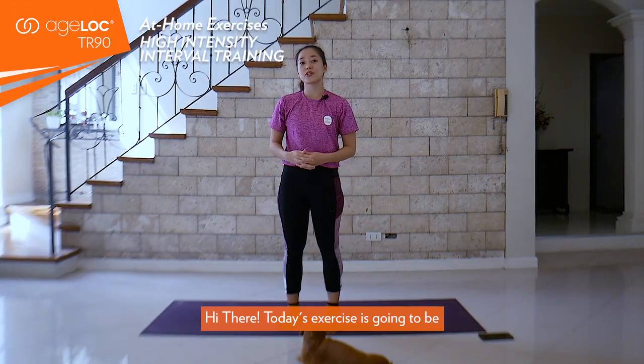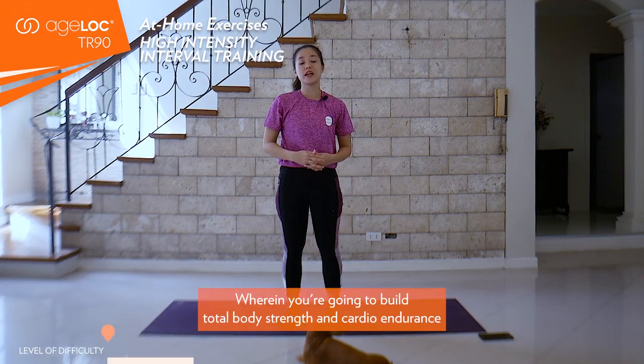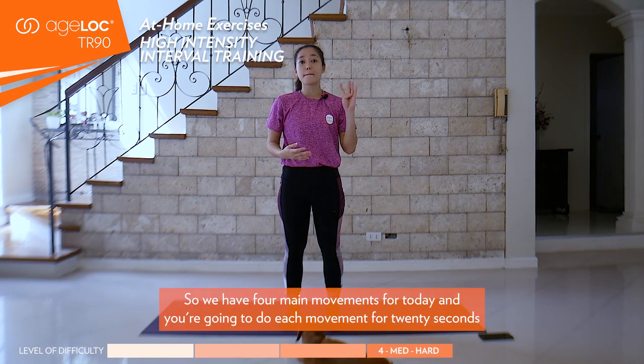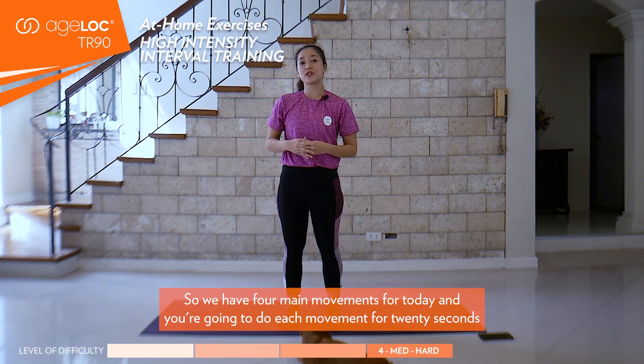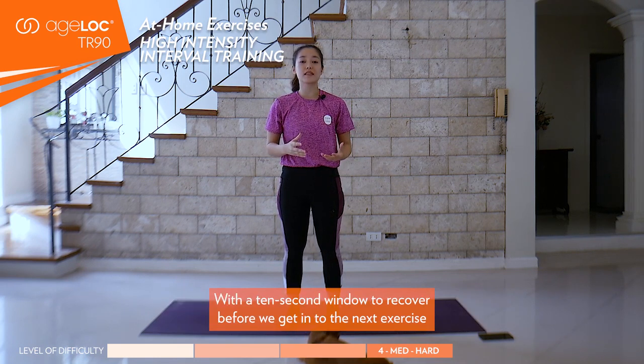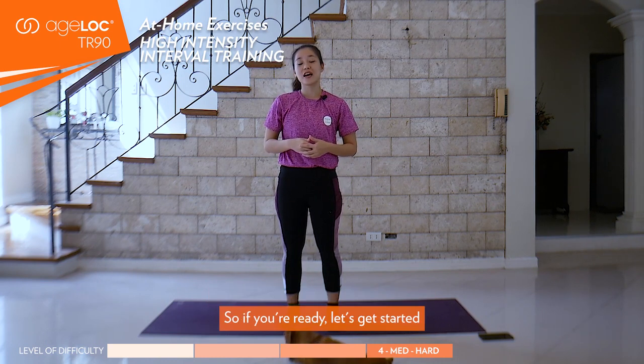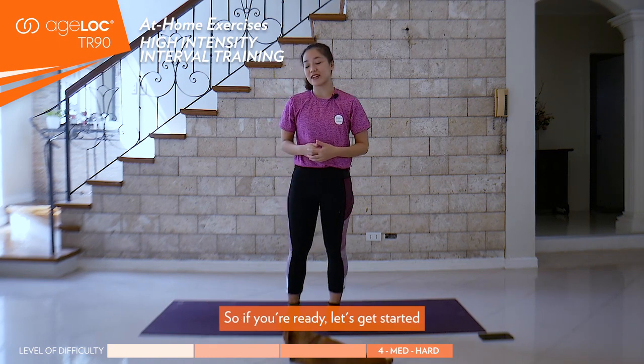Hi there! Today's exercise is going to be a high-intensity interval training wherein you're going to build total body strength and cardio endurance. We have four main movements for today and you're going to do each movement for 20 seconds with a 10-second window to recover before we get into the next exercise. So if you're ready, let's get started.